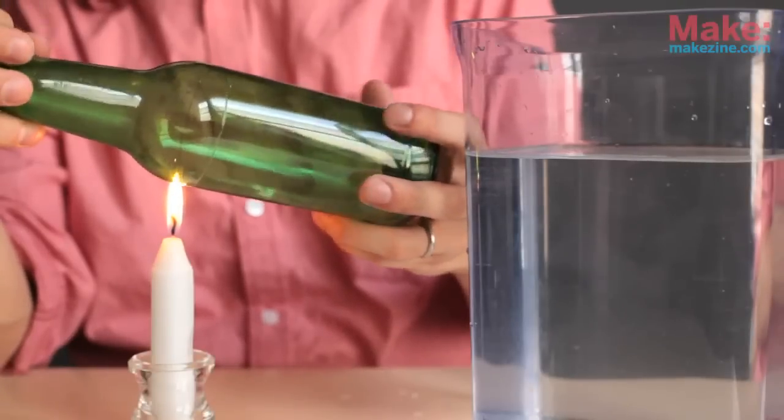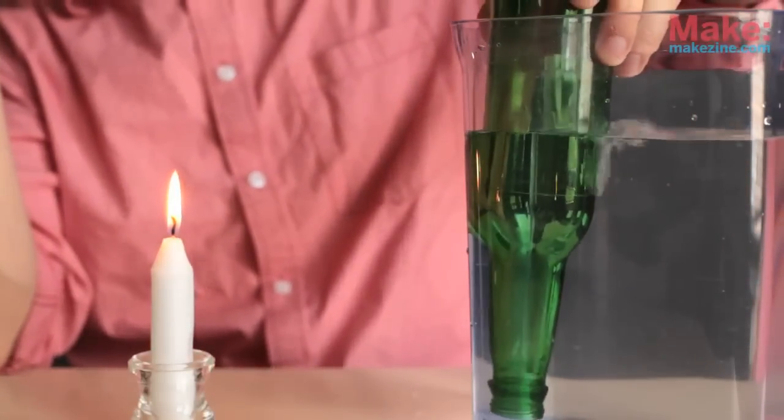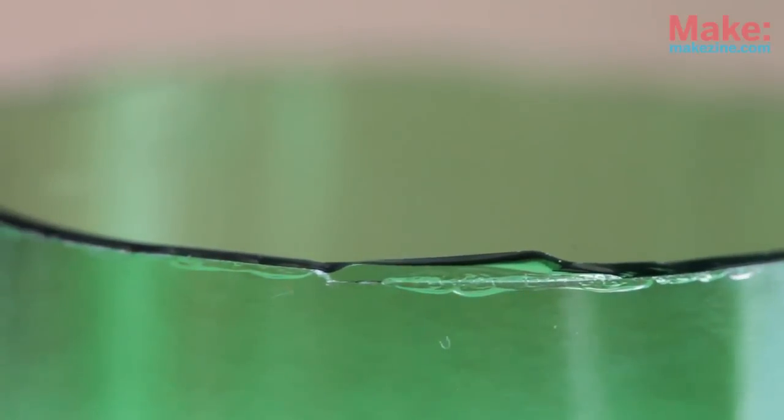Another way to separate the bottle is to dunk it in a tank of cold water. I found that this method worked really quickly, but sometimes would leave small cracks and uneven cuts. If you have any small imperfections like this one, you can usually sand them down fairly easily.